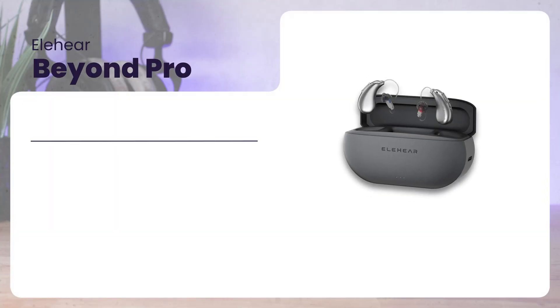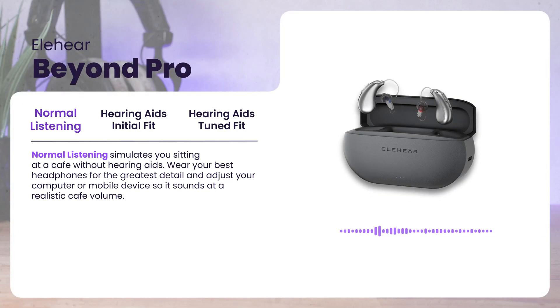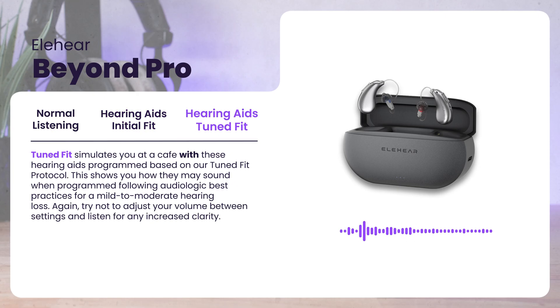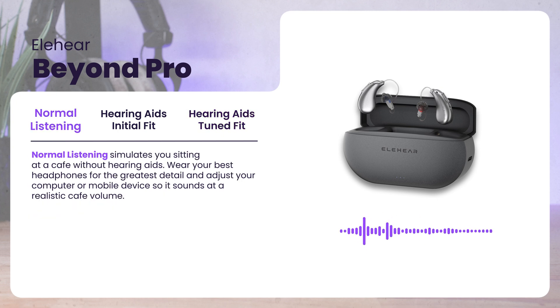Be sure to wear your best headphones to hear with the greatest detail. [Cafe audio sample plays] "Oh, I think she's so talented." "Yeah, she's pretty good. Emily's always taking her paintings very seriously." "I can tell. How long has she been painting?" "Well, she's been painting around five years ago. She has certainly come a long way." "What are some of her other works?" "She generally likes landscapes like this. She's a regular Monet."